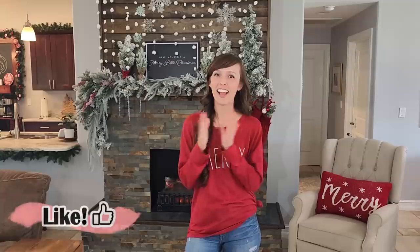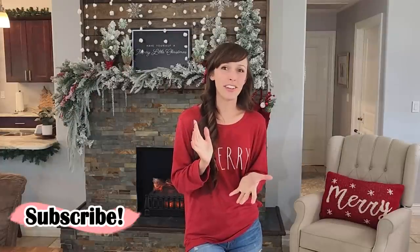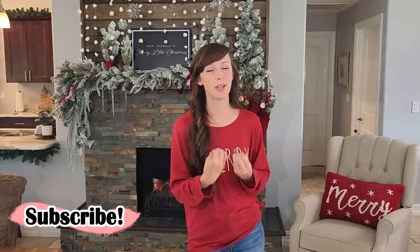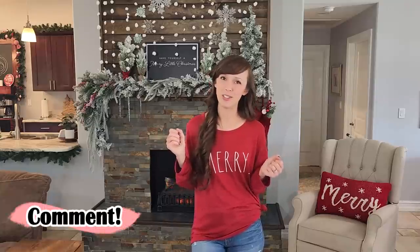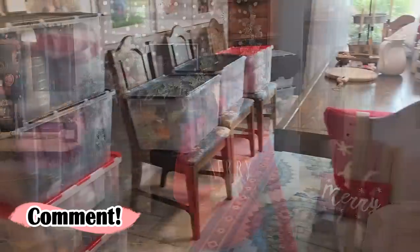Hello and welcome to this year's Christmas Decorate With Me 2023. I love decorating with traditional colors — reds, greens, and some whites for snow. If you're a fan of a traditional Christmas with those warm and cozy feelings, this video is going to be for you. It's full of inspiration, ideas, and everything to hopefully get you into the Christmas spirit. So let's get started.